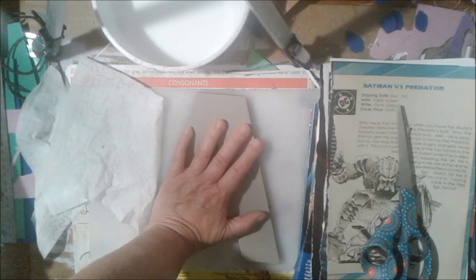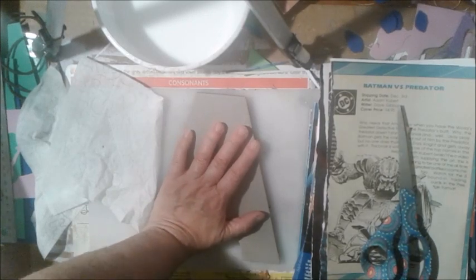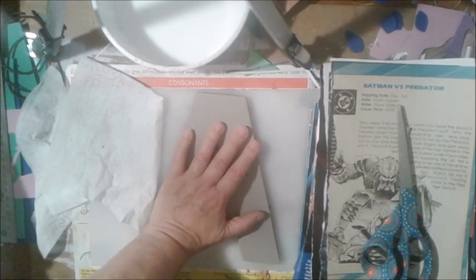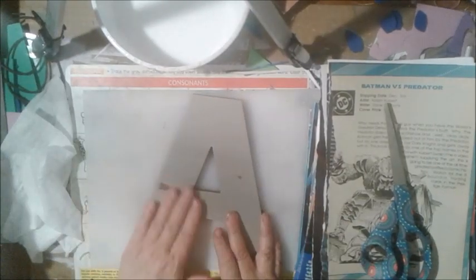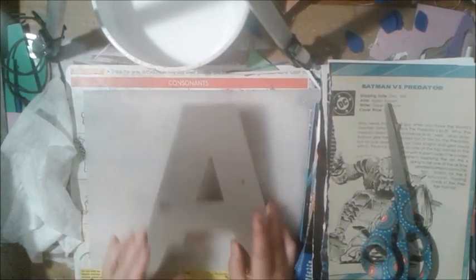Greetings all, Shardvixen here and I'm thinking this is probably the way I'm going to do my videos for a while. Sorry, my trash can got in the way of my feet. So this is Madness Crafting and I'm going to be doing a couple of different things here.